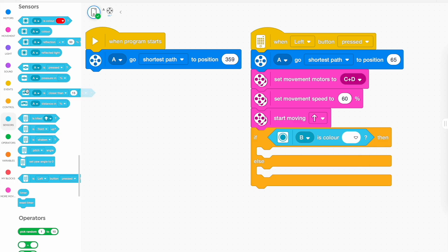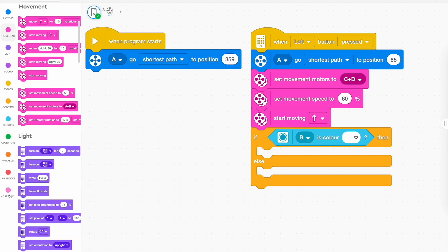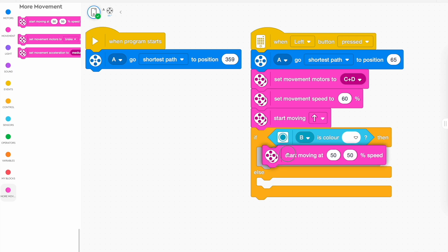If the light sensor sees white, we're going to get it to move in a certain direction. Using these movement blocks, I'm going to make it move just slightly off target — maybe 40 for one wheel and 10 for the other. So one wheel goes at 40% speed and the other at 10% speed, and this will make it turn slightly. If it turns too much, change the difference between the two. For a really slight turn, you might go 40 and 30, which might be all you need going in a straight line.